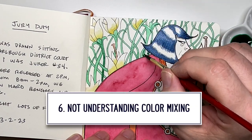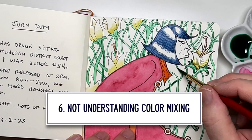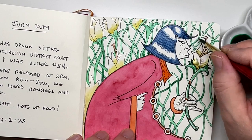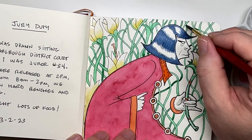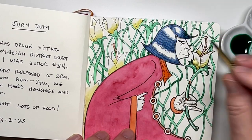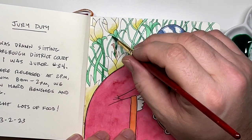Number six: not understanding colors or color mixing. That can be really tricky, especially for new artists. You open your set of 12 watercolors and some people think that's what they're working with, not realizing you can mix other colors from those 12, or even six, or even three.